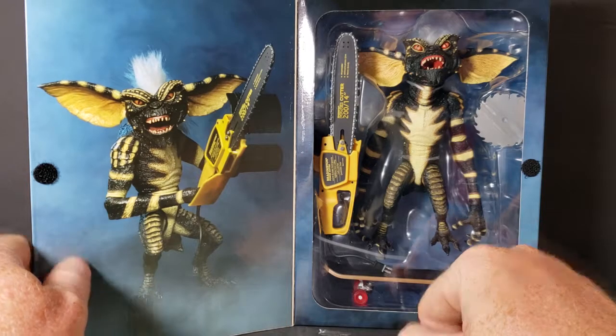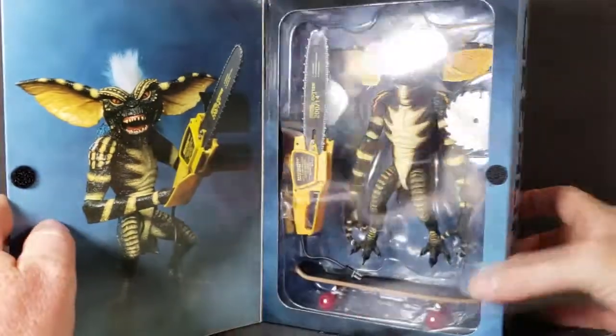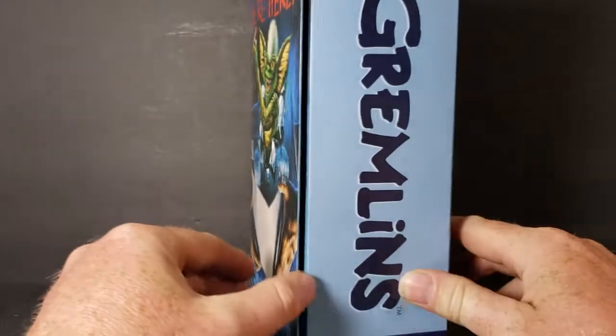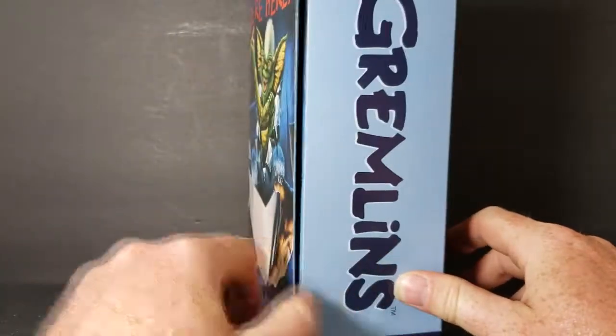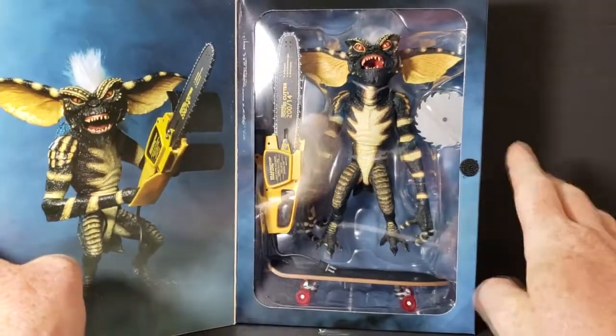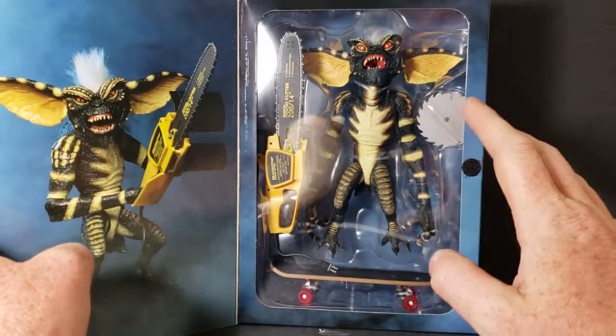Let's go ahead. Also, the packaging does have a Velcro thing on there, so it stays closed pretty well. However, I'm going to take it out of the package so we can go ahead and review this bad boy.